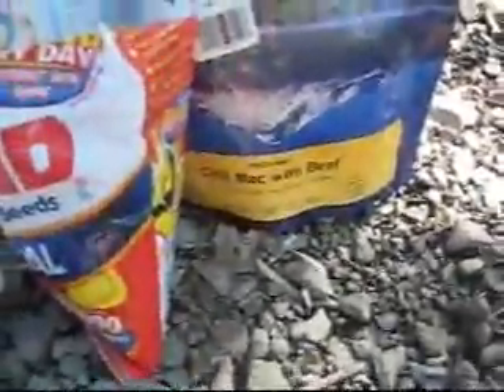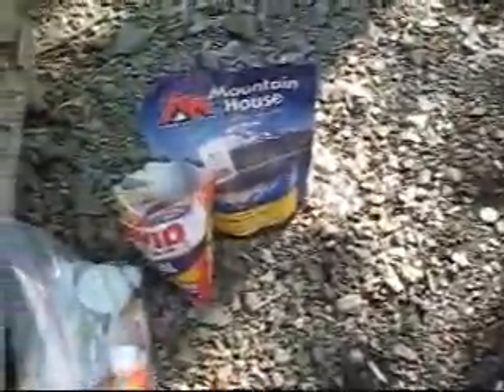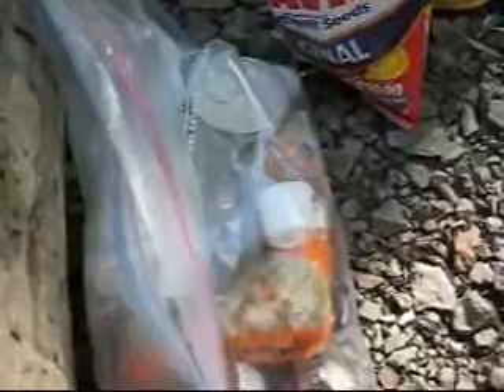I'm going to let that cook and chow down on that. I also brought some seeds — chili mac and beef. I never had Mountain House before, but that's good till 2025 — that's a good dehydrated meal. I also have some creamers, another top ramen, a fruit cup in a can, and coffee.